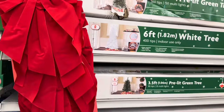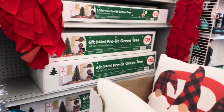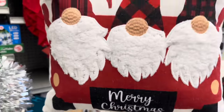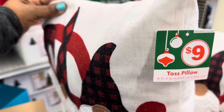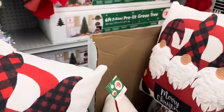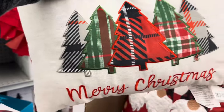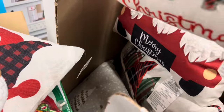Those are the prices and I think they are very reasonable. Right here we have beautiful Christmas pillows — this one with the knobs that says 'Merry Christmas' is nine dollars. We also have this one, so pretty, and even more.